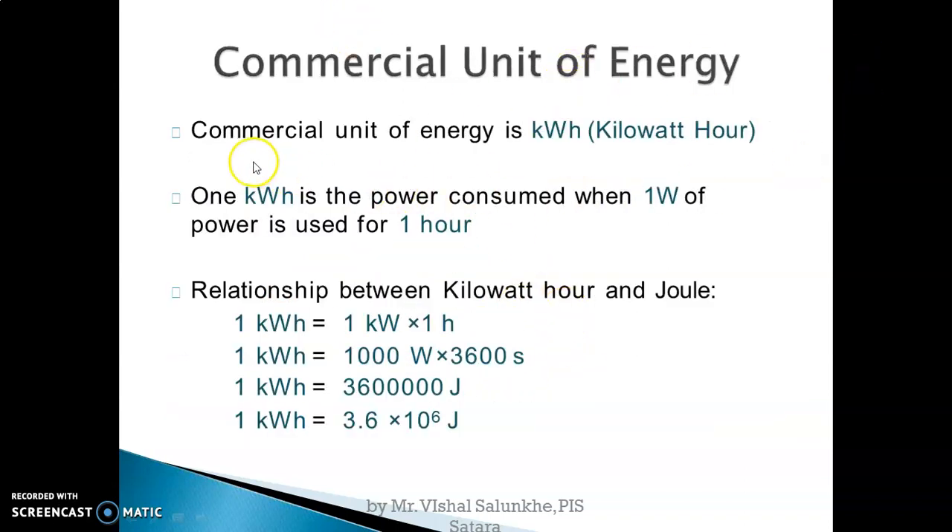Next, the commercial unit of energy. We use kilowatt-hour as the commercial unit of energy. One kilowatt-hour is the power consumed when one kilowatt of power is used for one hour — this equals one unit. In day-to-day life, electricity bills come in units like 50 or 200 units; one unit equals one kilowatt-hour. One kilowatt-hour equals 1000 watts multiplied by 3600 seconds, giving 3,600,000 Joules, that is 3.6 × 10⁶ Joules.